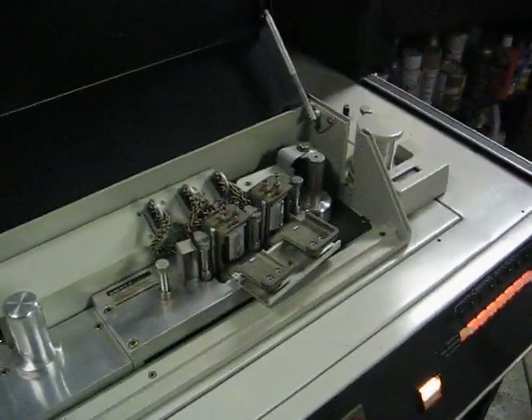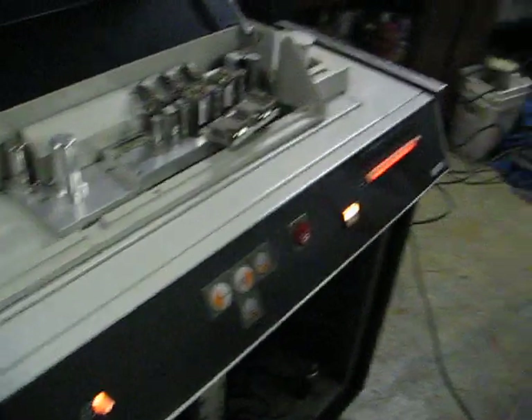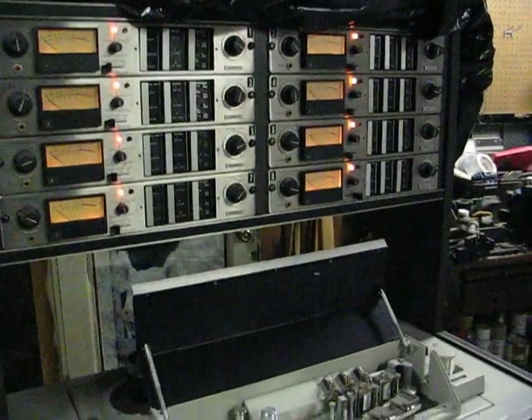So: no capstan, no lifters, funky brake, won't stay in record — pretty much par for the course I imagine. But there's no smoke pouring out of it and some things work, so that's a good thing.